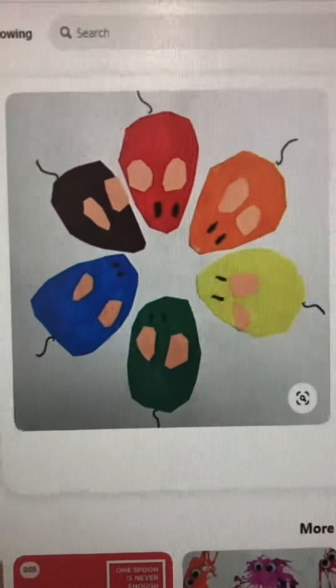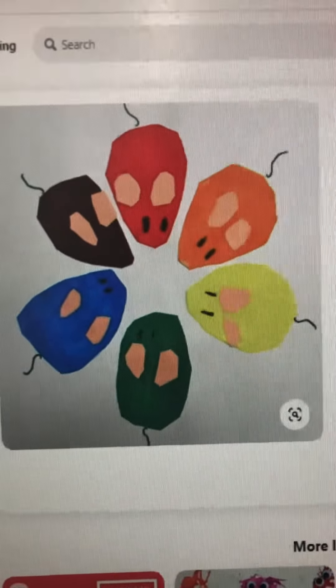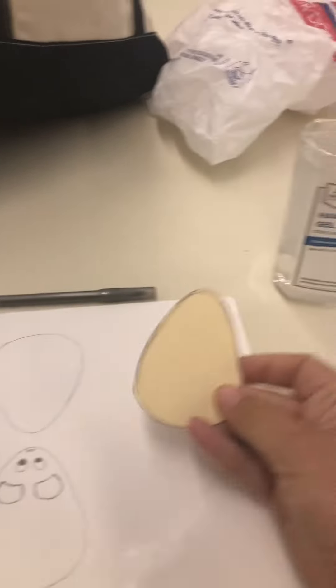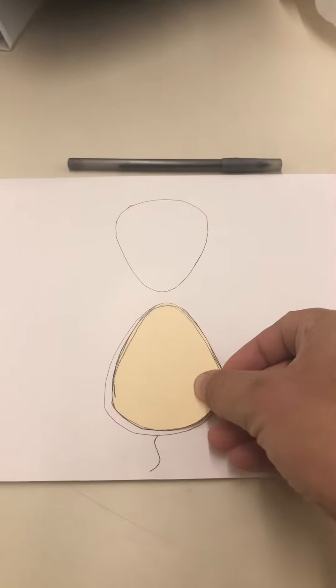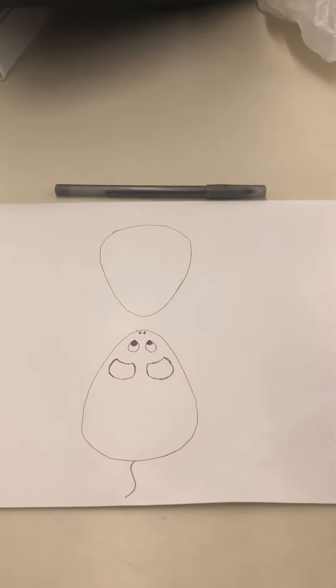I'm going to give you a few different options on how to do this one. This is the color wheel mouse project — here's what it looks like — and here are some options to do it at home. You could simply draw out six mice on your paper, or you or a parent could cut out a tracer so students can trace it six times. They don't have to be perfect.